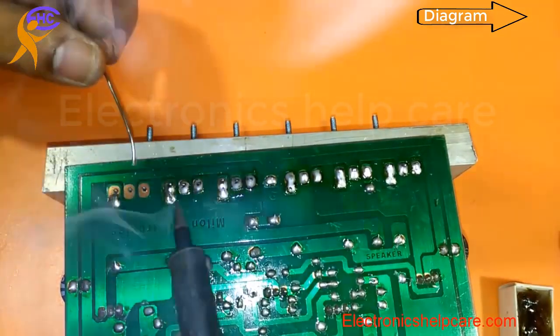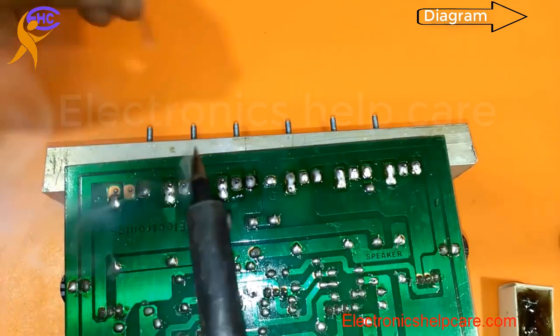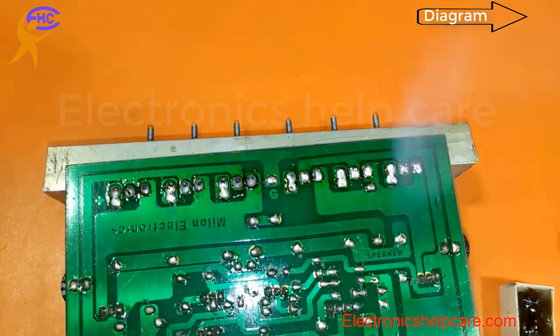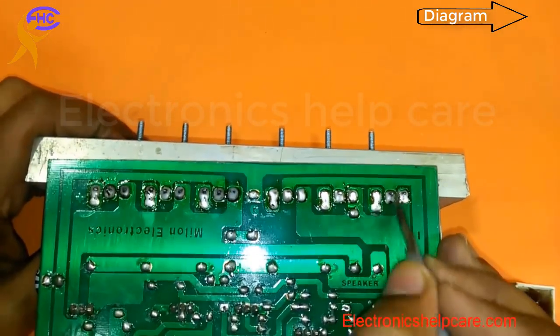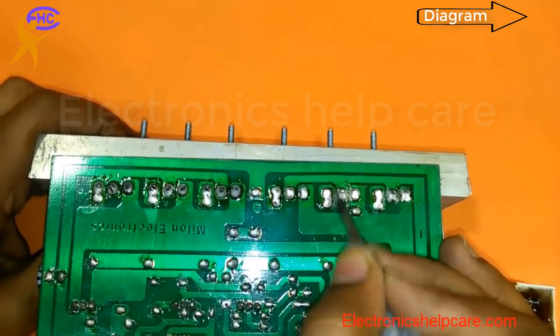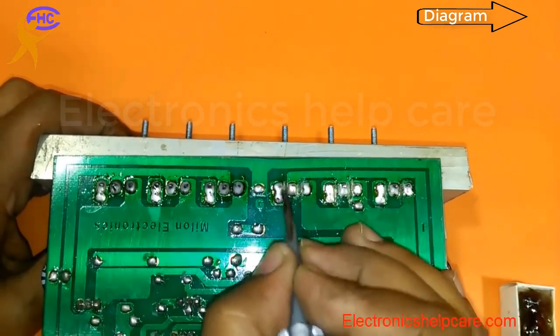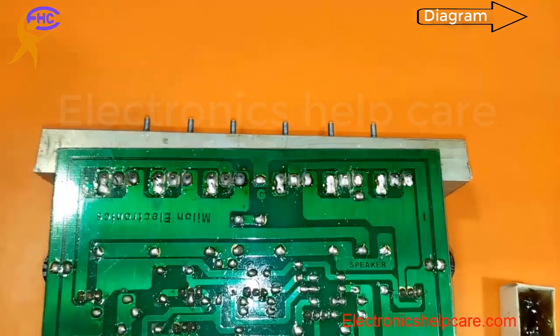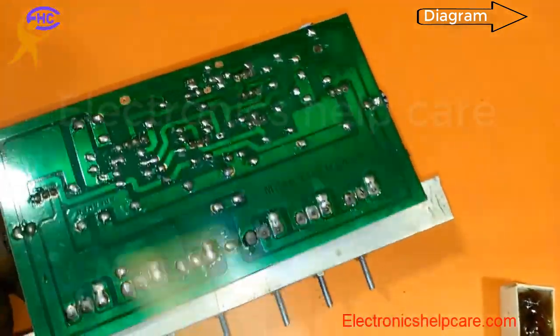I am making the video a little bit faster — I am not actually working that fast, I just sped up the video. I need to clean between every leg of the transistors. I am cleaning using a brush.